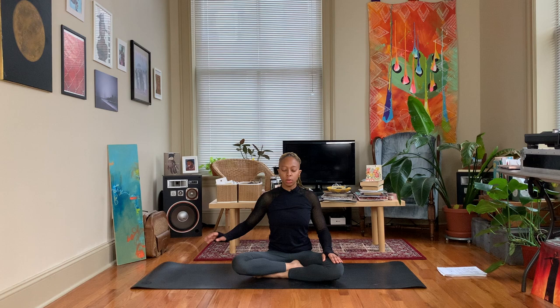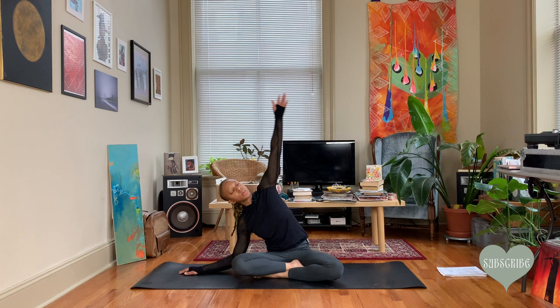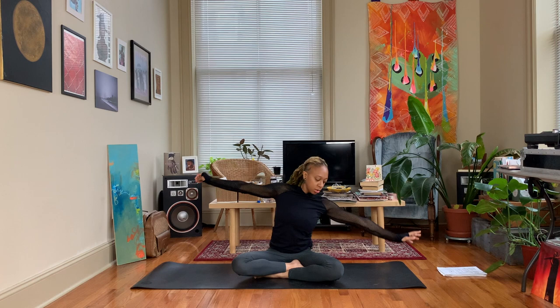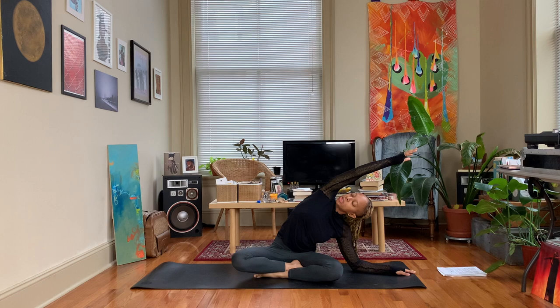Release the hands, rest your right hand down on the ground beside you, sweep this left arm up and over, reaching over to the right. Your right forearm can come to the ground, let your gaze come up towards the sky. Take an inhale, come through the center, exhale, lower the left hand down, bring the right arm up and over. Left forearm can rest down on the ground if you like.